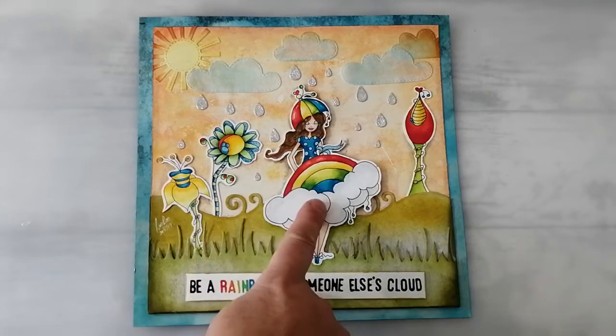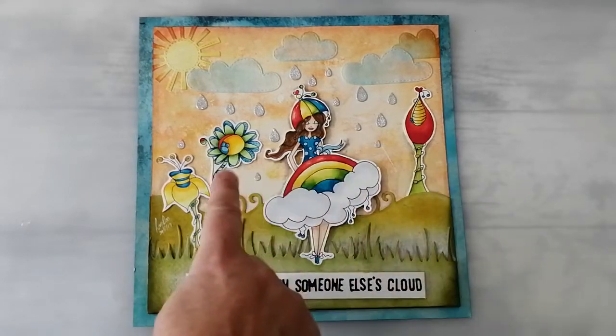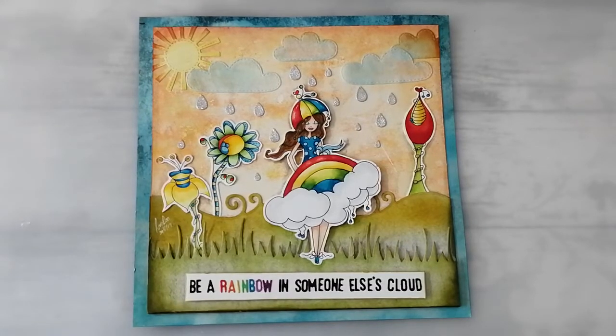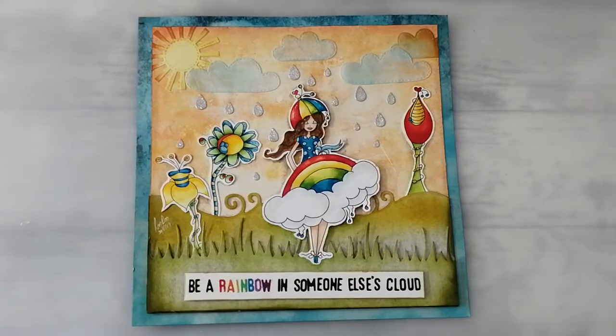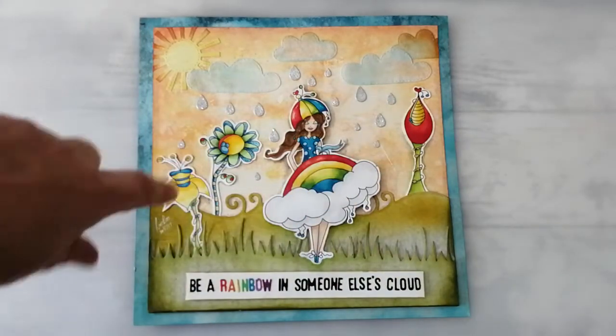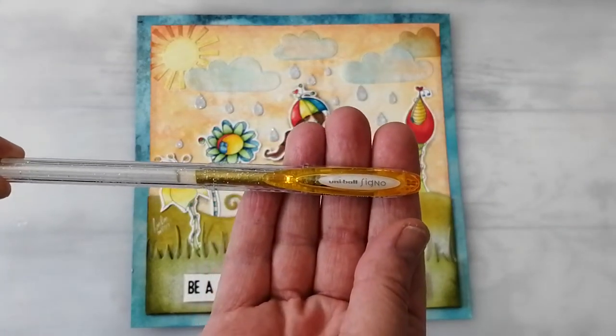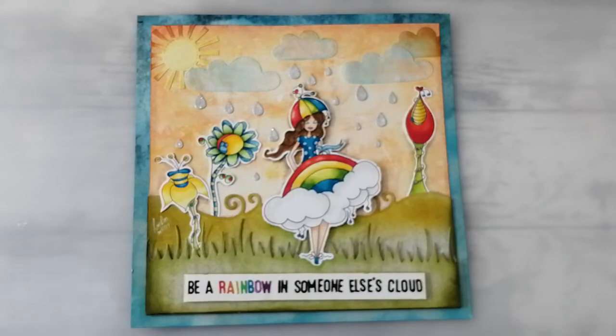I've popped up some of the layers and images on foam tape and laid others flat in the background, which helps it not look quite so flat. All the images are coloured with alcohol markers — I've got a mix of Spectrum Noirs and Copics and I just use them both together; they all match and work together. I've also added some shiny bits using Signo Uni-ball glitter pens, which are really lovely. They add a real shine and they're actually really cheap from Hobbycraft — only about £1 or £2 — so they're a fantastic addition to your stash.